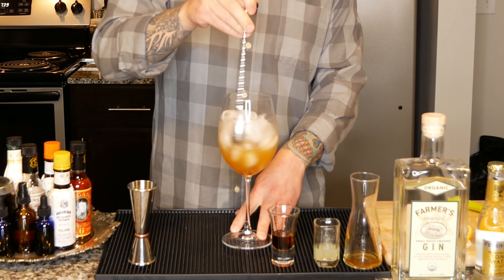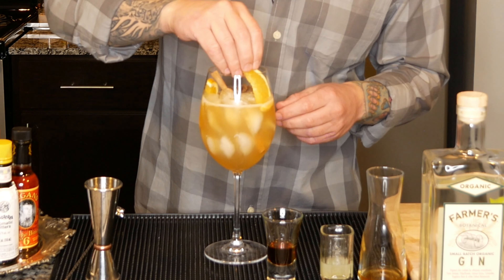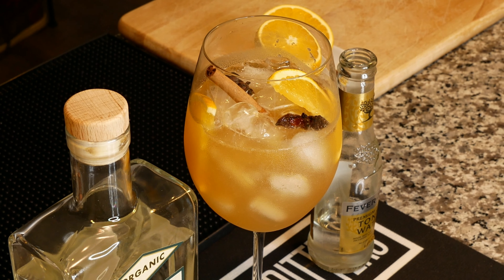And now here comes the best part. Since this has cinnamon and star anise in the infusion, I'm going to garnish it with a little cinnamon stick, a couple of star anise, and — just because I think it looks good — some orange slices in there as well.